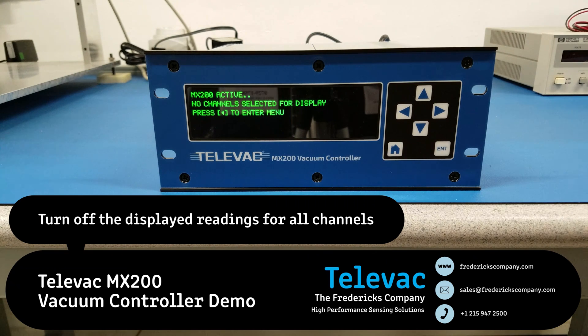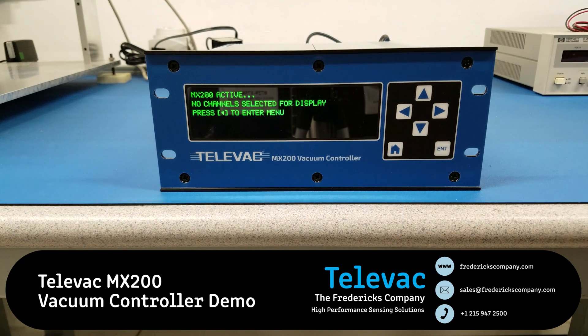This is effective for situations where you have the MX200 hooked up to a PLC and you don't want the user comparing the front panel readings to the readings on their PLC.